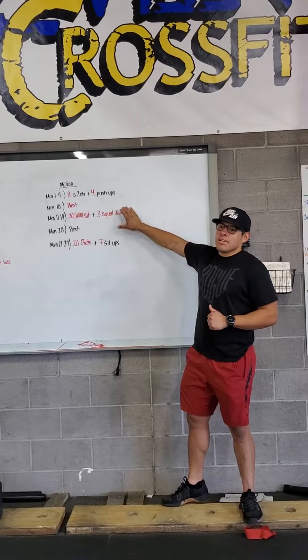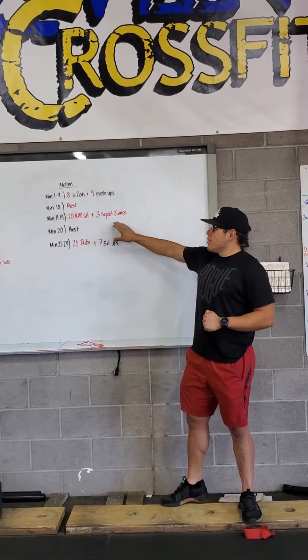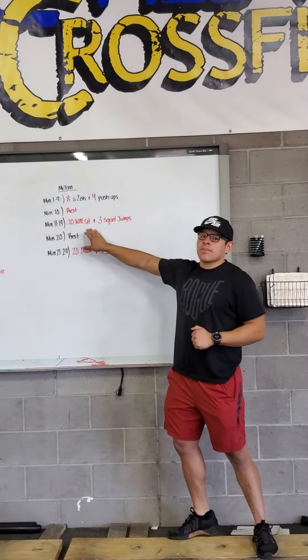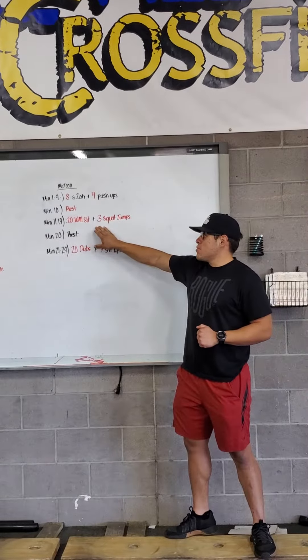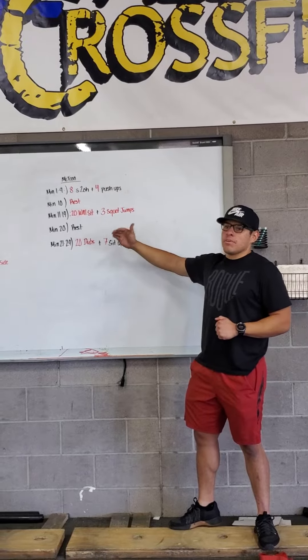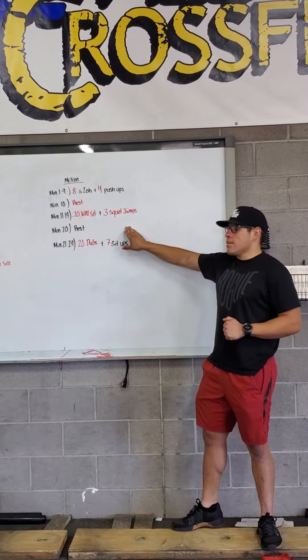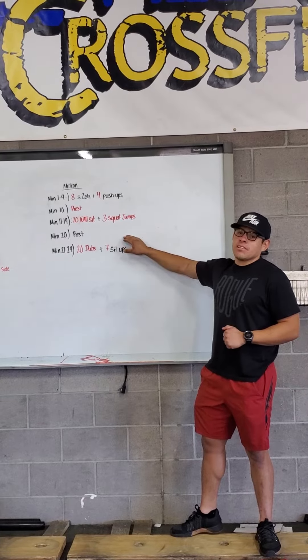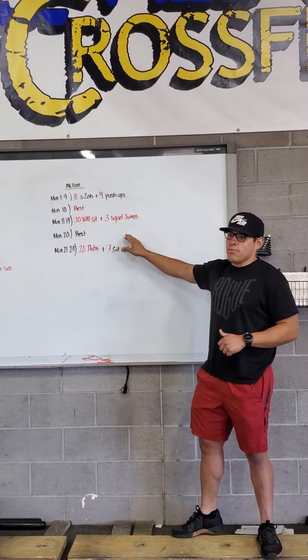When we get into that 10th minute, you'll just rest a full minute. Once you get in from 11 to 19, now we're going for a 20-second wall sit into three squat jumps. So once that 20 seconds is up, you got 40 seconds to do three squat jumps, from minutes 11 to 19. When we get into that 20th minute, we're just going to rest a full one minute rest.